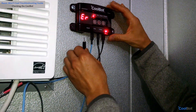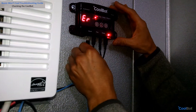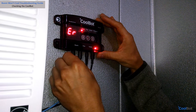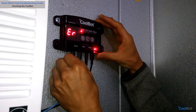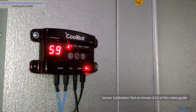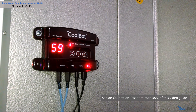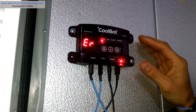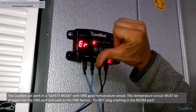Is the CoolBot displaying a permanent ER message? If there is an ER message on the screen, unplug the room sensor and firmly plug it back two or three times into the port. If the ER message clears, proceed to perform the sensors calibration test from this guide. If the ER message persists, unplug the sensor and discard it.